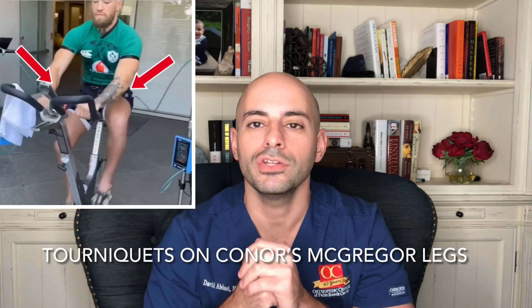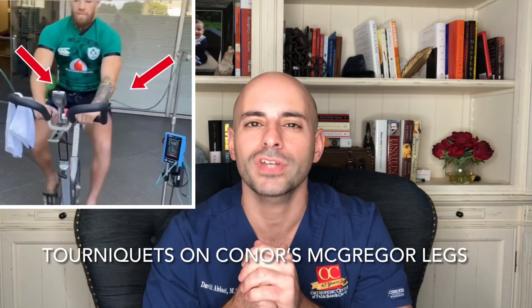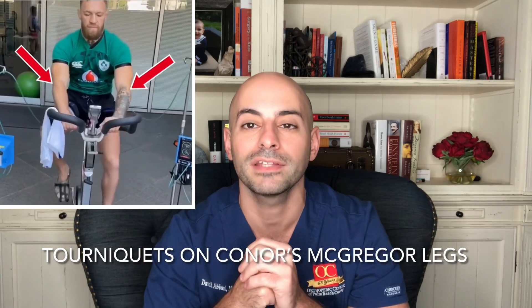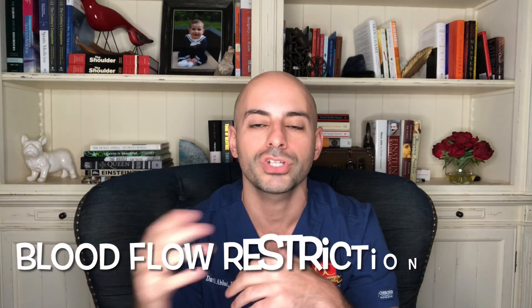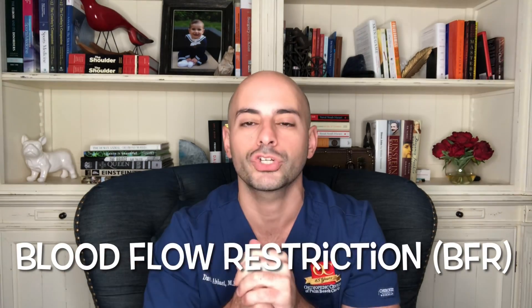Conor McGregor has released a new video that shows him on an exercise bike with two tourniquets applied to his thighs. The technique he's using is called blood flow restriction therapy, or BFR for short.